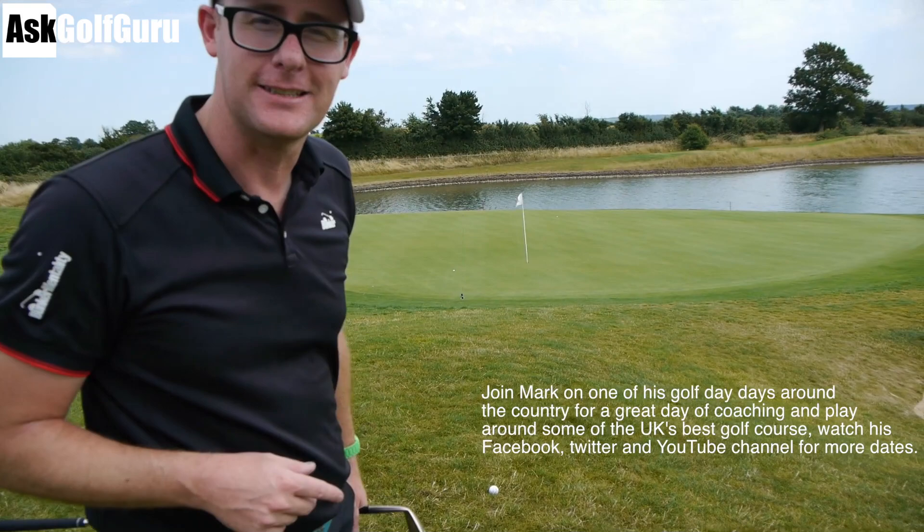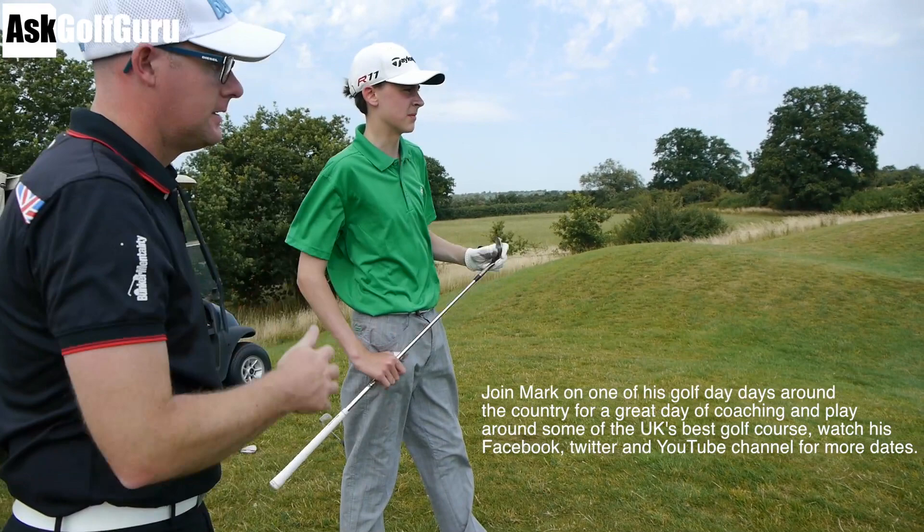Callum, how are you gonna play it? I'll use my 60, I'll try to lob it just down on the fringe. Yeah, I've got my lob wedge as well, I'm gonna just try and land it where you obviously did. See if he can get it inside mine. Go on then.